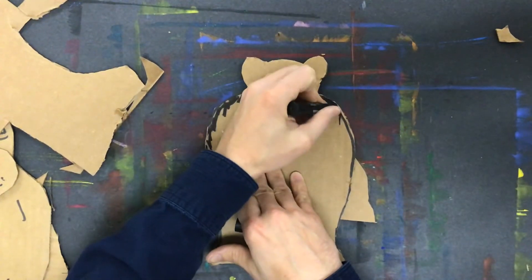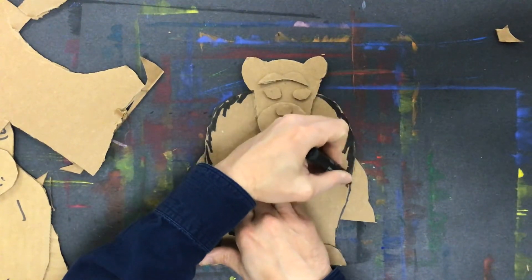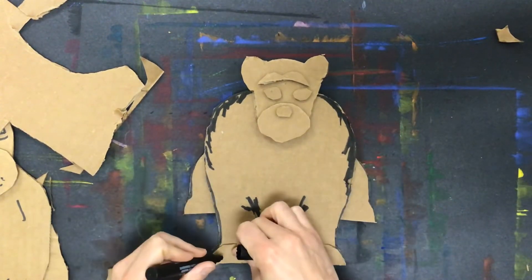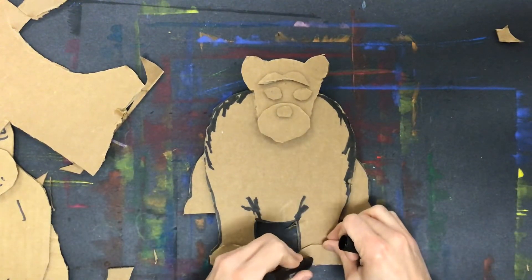If I add some jagged lines here to the side, that sort of creates the appearance of fur on my bear. So I don't necessarily even have to color the whole thing a different color. I need to show the distinction between his body and his front legs, and I want it to look like he's got some claws, so I'm going to add some lines to do that.